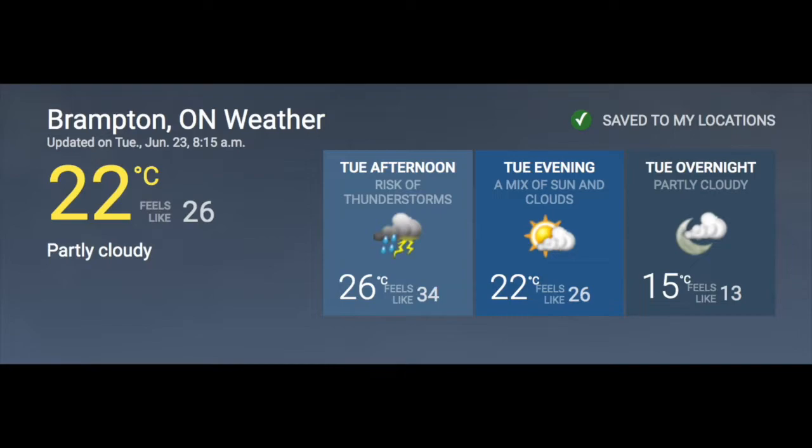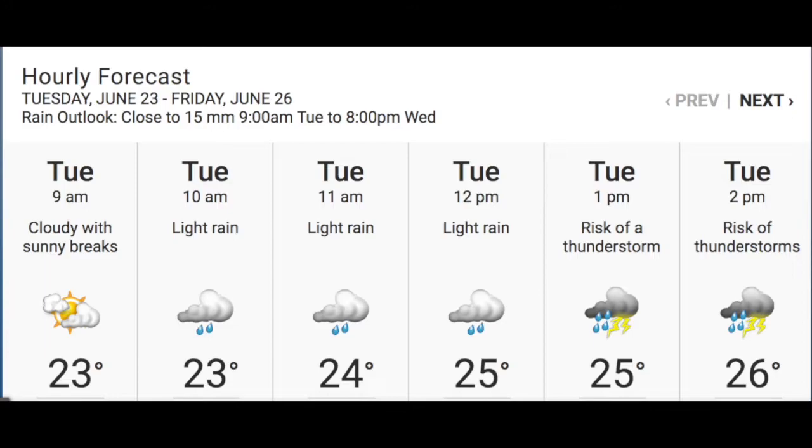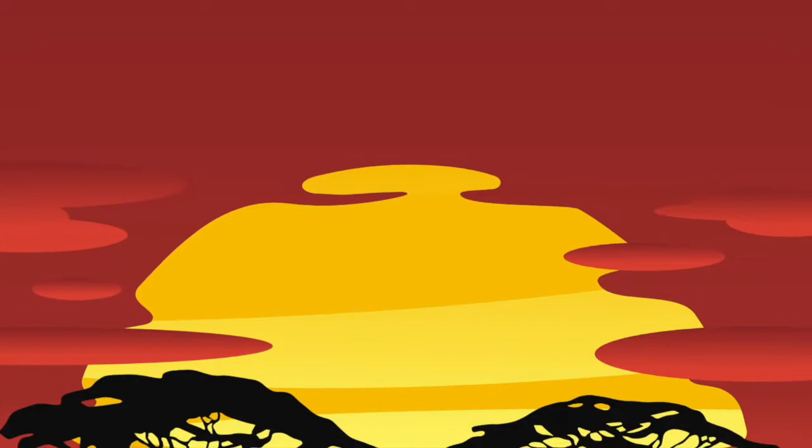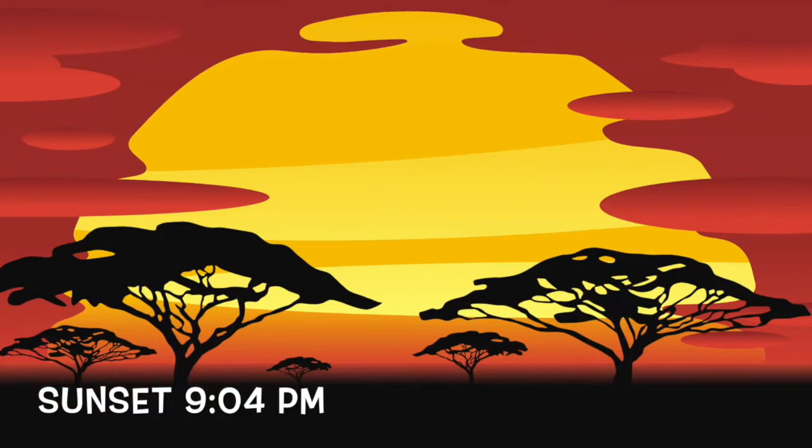Hello and welcome to the weather report. Today in Brampton, we are in for a little bit of everything. We started the day with mostly cloudy skies, but by this afternoon there is a risk of thunderstorms between 1 and 5 p.m. We should see some sunny breaks around suppertime. The high today will be 26 degrees. Since summer solstice, the longest day of the year, was on Saturday, our days will now slowly be getting shorter. But don't worry, the sun still doesn't set until 9:04 p.m. tonight.